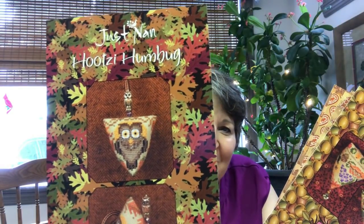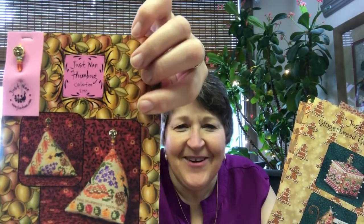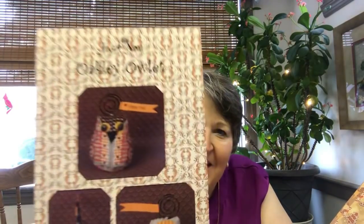Before I do that, I thought I would show everybody the other little smalls that Just Nan has that I've purchased. She has more than this, but these are the ones I have yet to do. There are two humbugs, which are these sort of triangular envelopes. They're very cute. I like these two. My twin granddaughters had a nursery done in owls, so I'm looking forward to doing one for each of them.